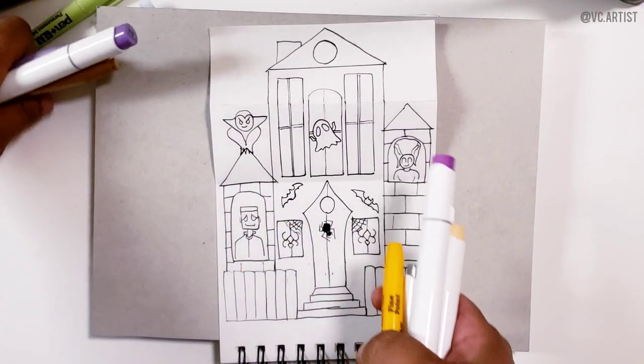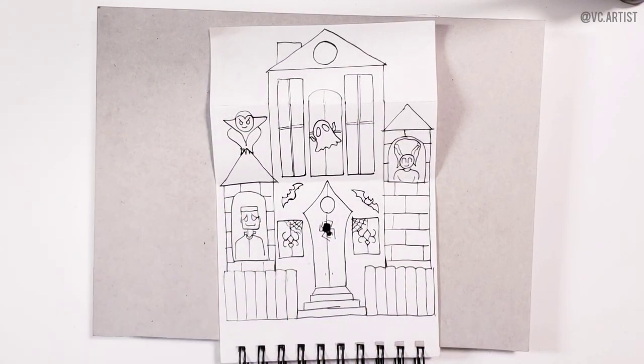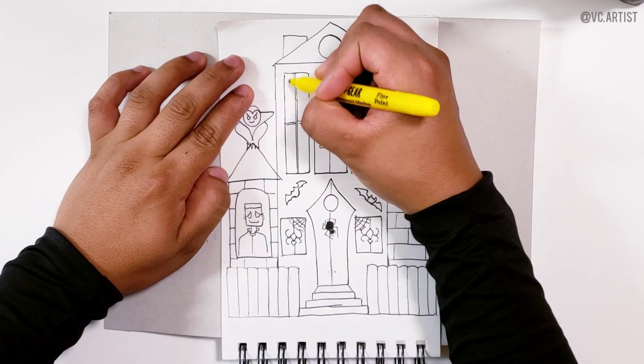Let's pick up this mess so we can move on to the coloring part.